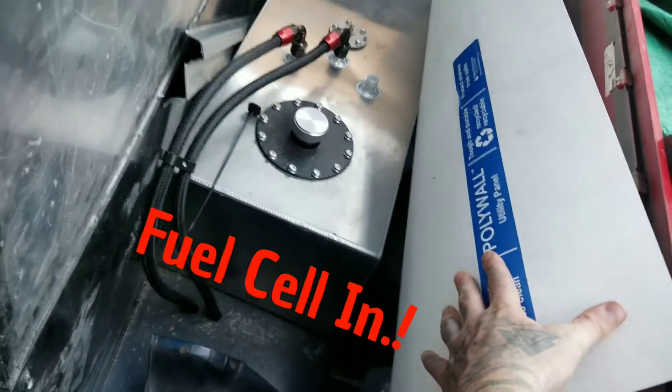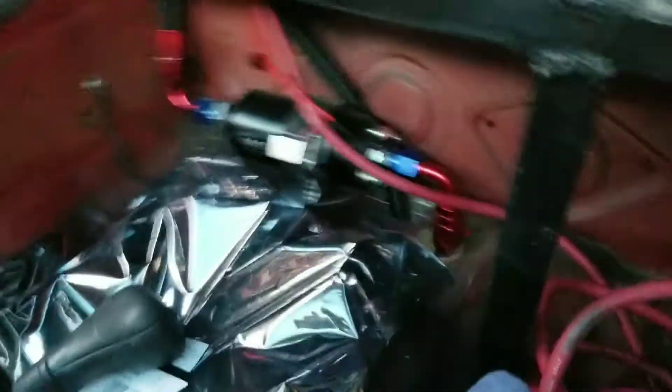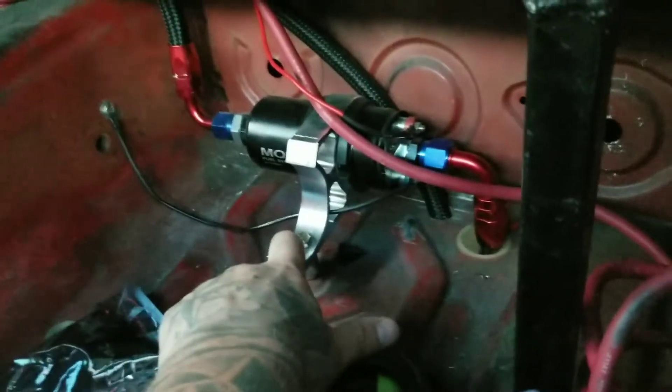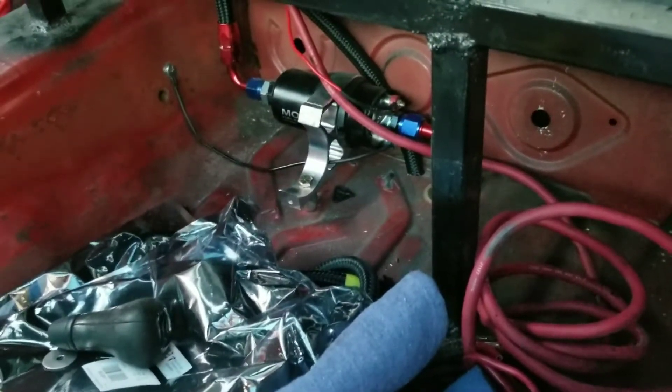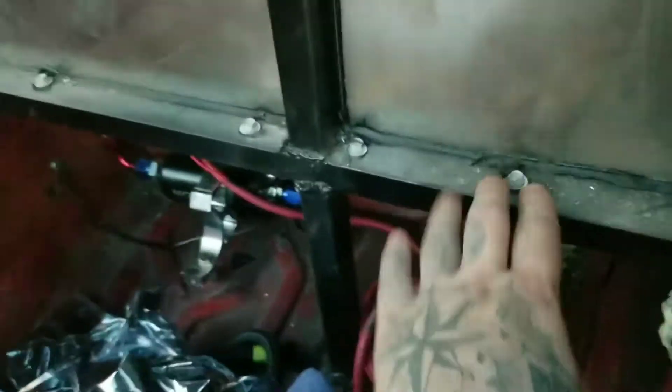He has the fuel cell in, it's plumbed up and everything. The rear firewall metal is in. He's running one big-ass fuel pump — it's all bracketed down nicely. Everything's on AN lines — looks like AN six or eight — all the braided lines and fittings are in there. It's hard to see because it's so blacked out, but they were cracking.